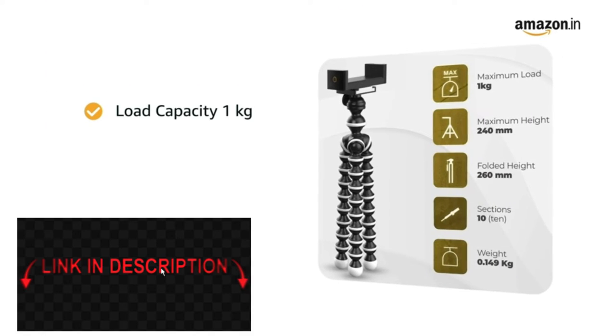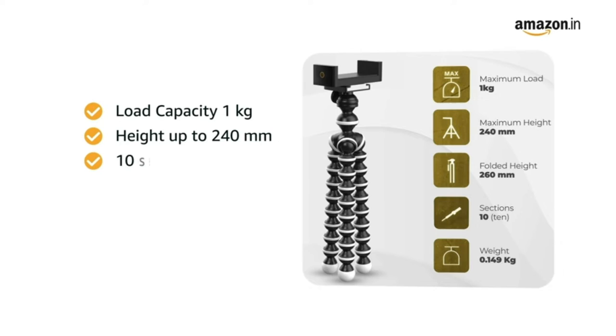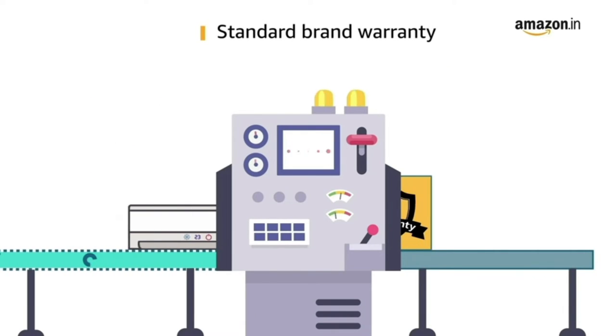It comes with a load capacity of 1 kg and height can be extended up to 240 mm. It has 10 sections and comes with a head with adjustable pan and quick release button. This product comes with standard brand warranty.